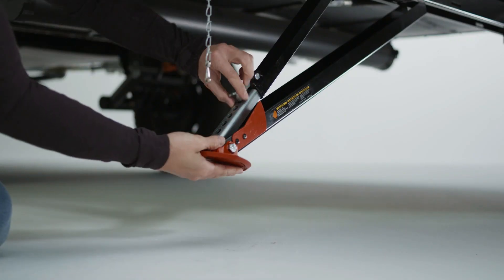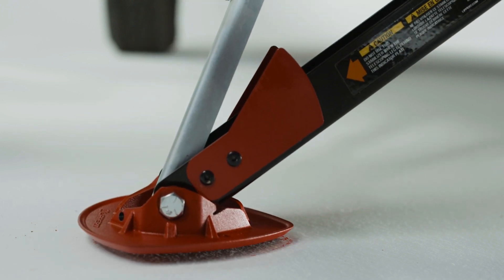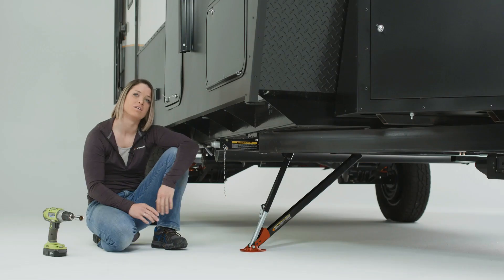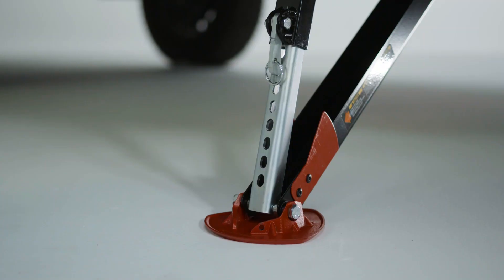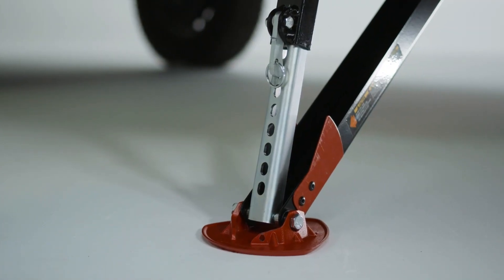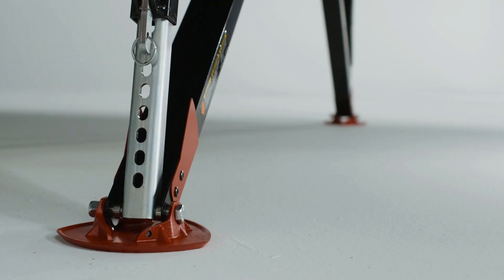Carefully pull the spring latch to release the quick drop leg. Allow the quick drop leg inside the inner arm to drop the foot pad to the ground. Once the quick drop leg has dropped and the foot pad touches the ground, return the spring loaded latch back to the nearest hole on the quick drop leg. Repeat these steps for all of your stabilizer legs.